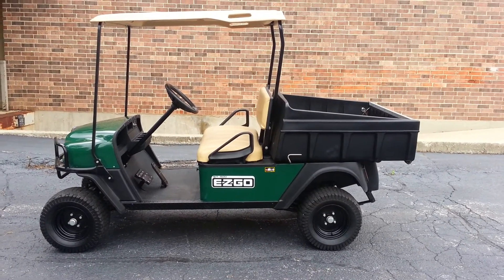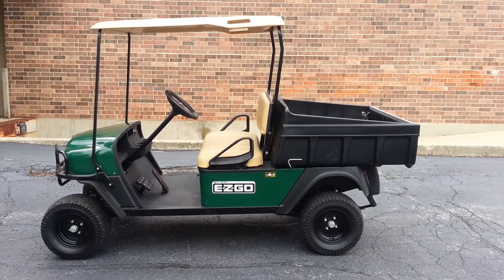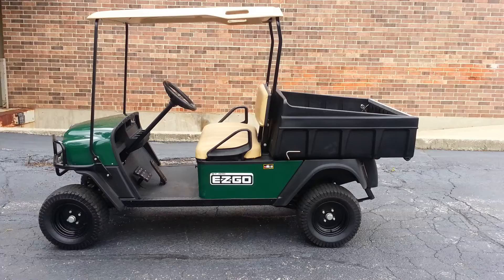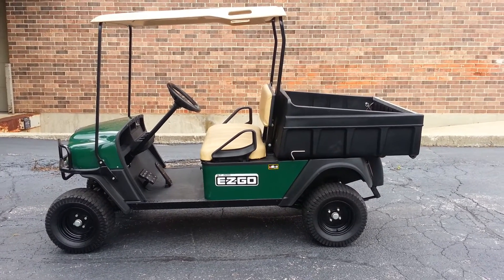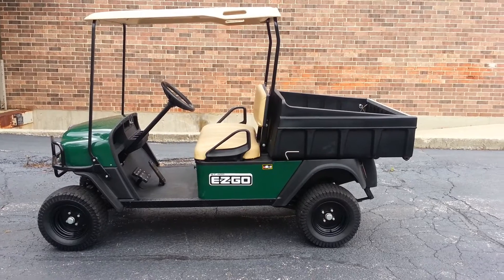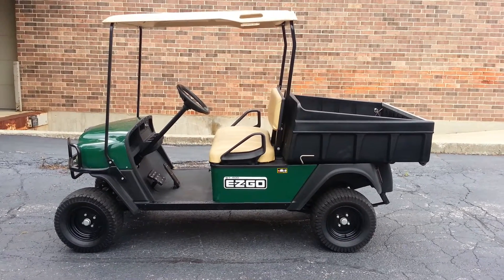If you're looking for a heavy-duty utility vehicle, this is the ticket. It is a bit longer than a regular cart, so it's not your standard golf cart — this is a utility cart, but it should suit your needs for years and years to come. Thank you very much for taking the time to watch.